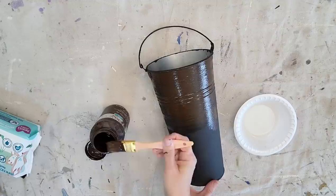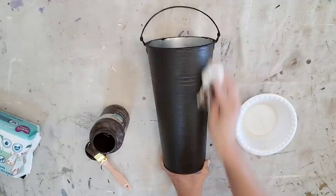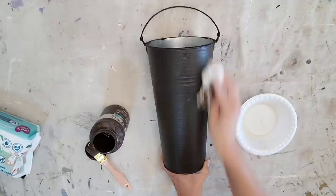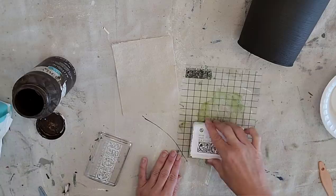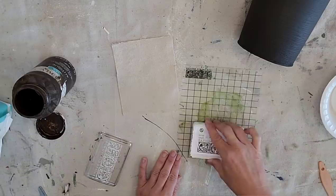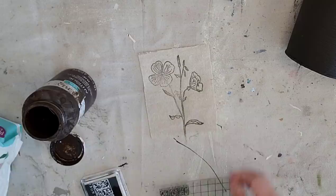I'm taking the Waverly Antiquing Wax, putting a little bit of water on it, and rubbing it on my black bucket, then wiping it off with a paper towel. This gives the bucket a more aged look and really brings out the texture we created with the baking soda and paint mixture. Next I'm taking a small piece of drop cloth, stamping it with the IOD sprig stamp and IOD black ink, then antiquing the edges with the wet brush from the Waverly Antiquing Wax.